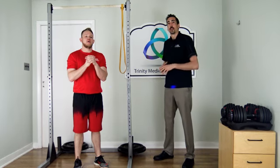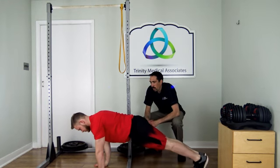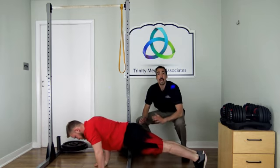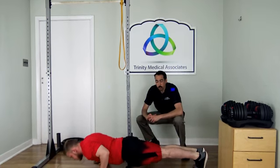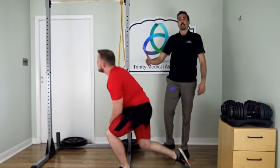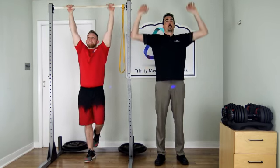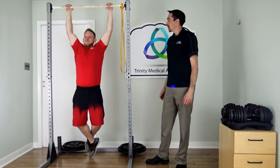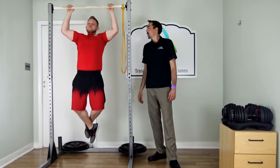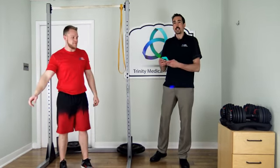First superset: standard push-ups and standard pull-ups. Ryan gets into push-up position — nice flat back, hands right underneath his shoulders — and goes through 8 to 12 reps. Then he goes right into standard grip pull-ups, hands right above the shoulders. We do 8 to 12 of these. If you can't reach 8, we'll show you an assisted pull-up. After the superset, we put 45 seconds on the clock for rest.